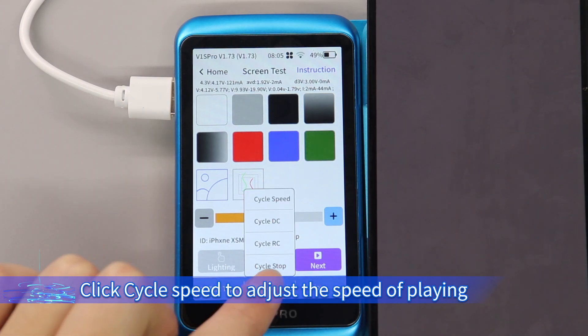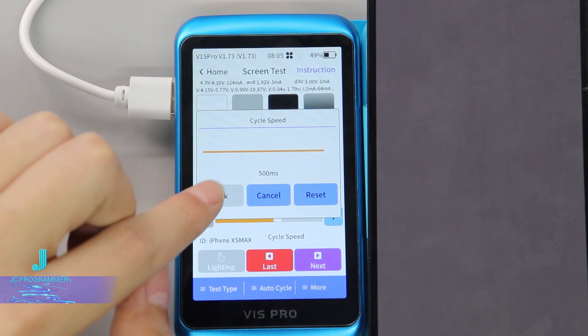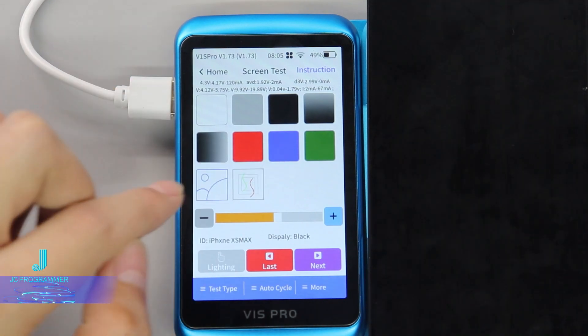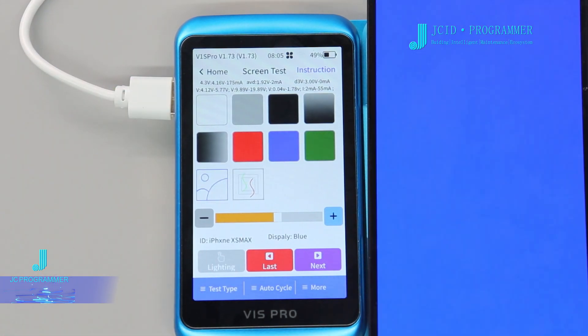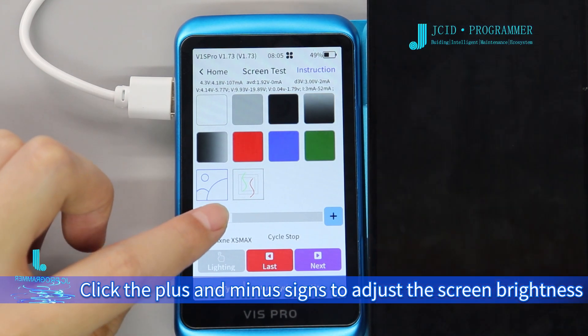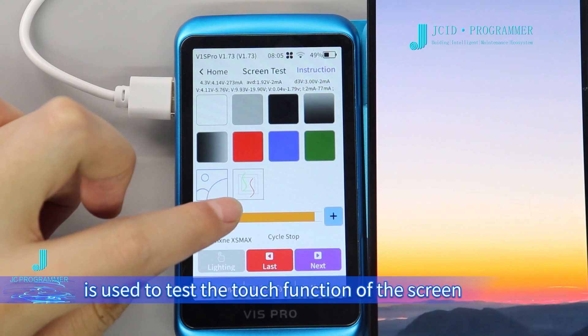Click Cycle RC and the screen will loop play the above sections counter-clockwise. Click Cycle Speed to adjust the speed of playing.